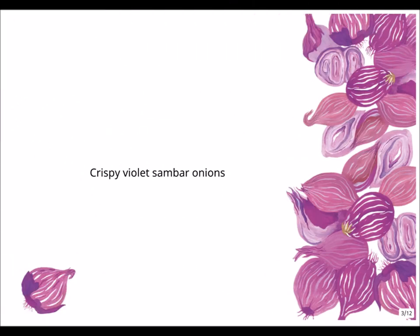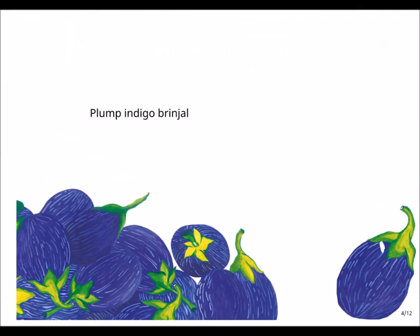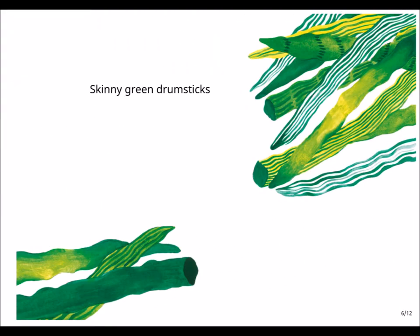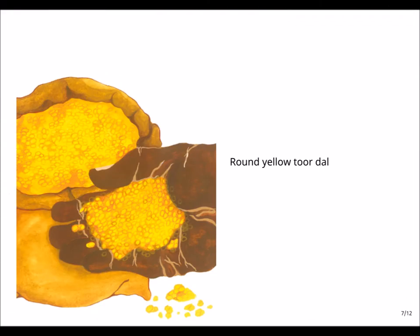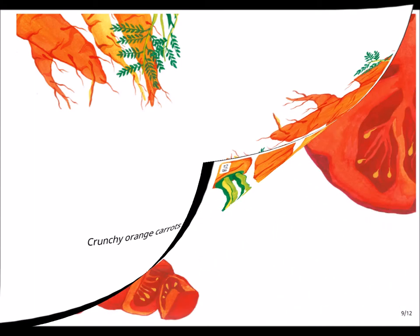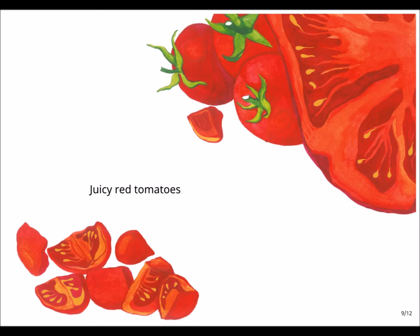Crispy violet sambar onions. Plump indigo brinjal — chop them up with a blue knife. Skinny green drumsticks. Round yellow turdow. Crunchy orange carrots. Juicy red tomatoes — mmmm!